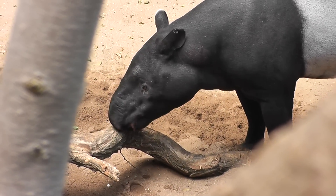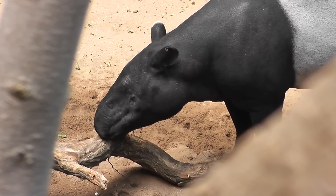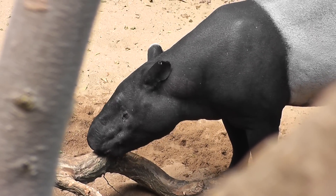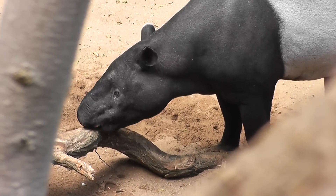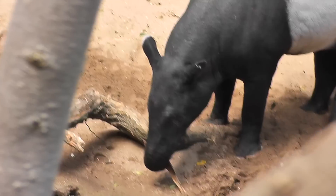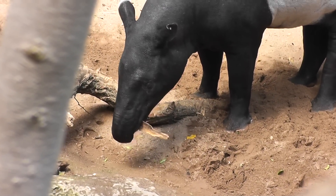He's over there licking tree bark. Kind of to stay healthy and strong — it's part of his diet to eat tree bark. Look, he's eating tree bark, kind of eating tree flesh.